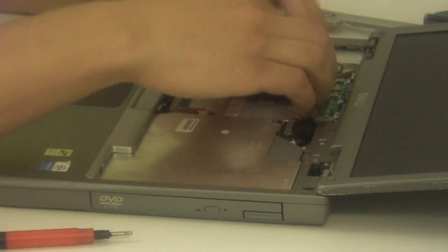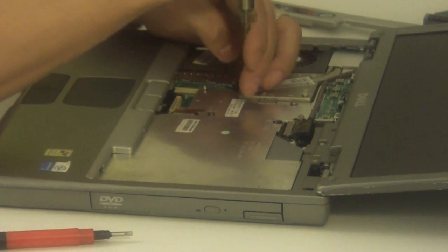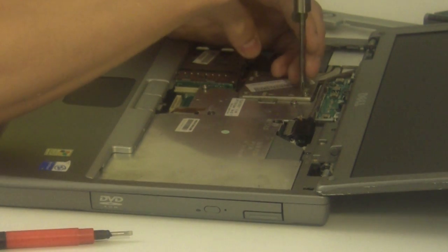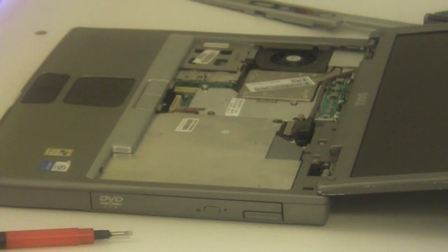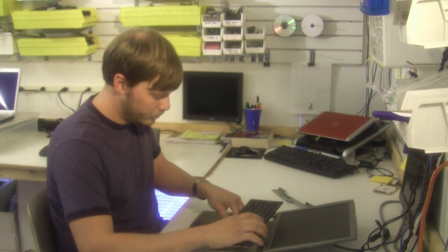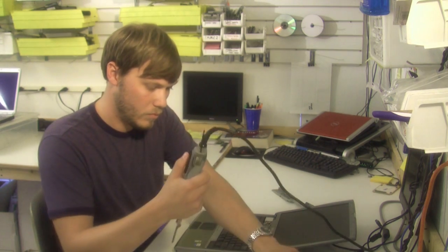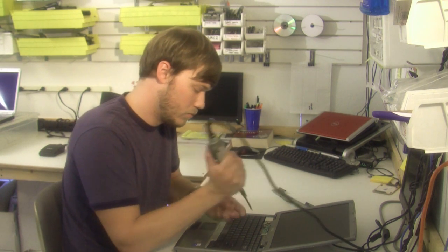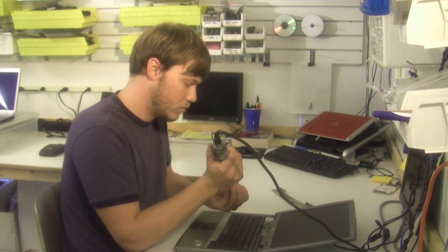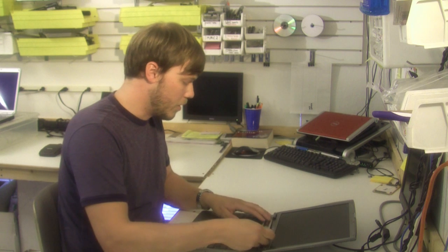Now just reinstall the heat sink for the CPU. Then replace the keyboard and snap the power button cover back on.